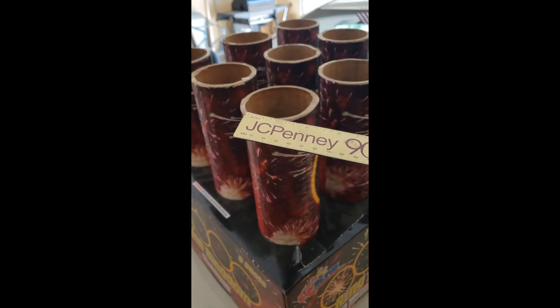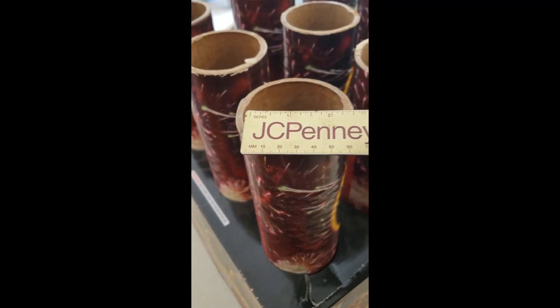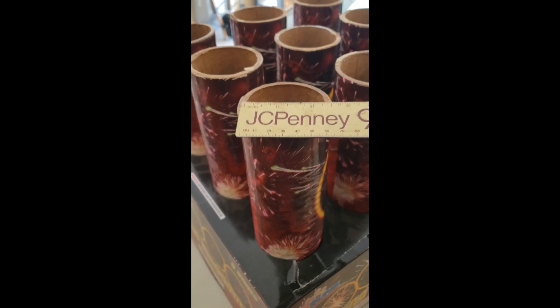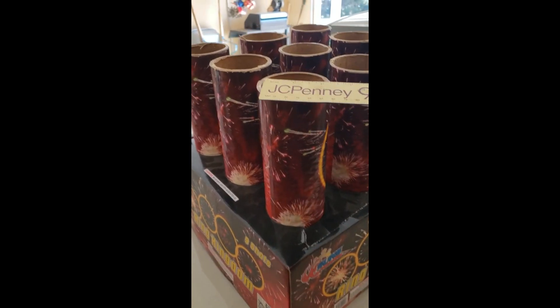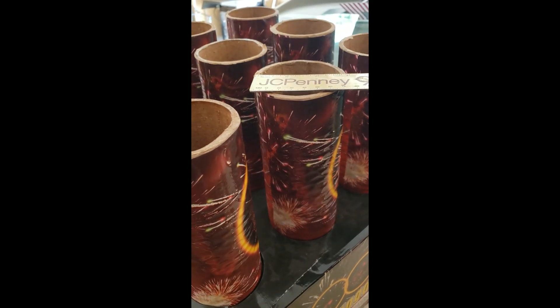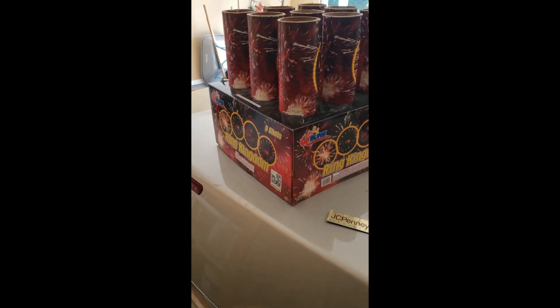If you look at this, the tube itself is only two and three-quarters inch — it's not a full three inches. I was a professional pyrotechnician and shot professionally. Three-inch shells are shot in a three-inch tube. This tube is almost but not quite two and three-quarters, so the shell that fits down inside is not a full three-inch shell. A true three-inch shell doesn't actually measure three inches because it has to fit down the tube — it's slightly smaller, maybe two and three-quarter inches.